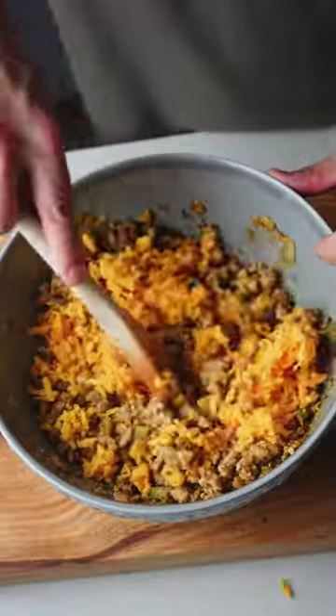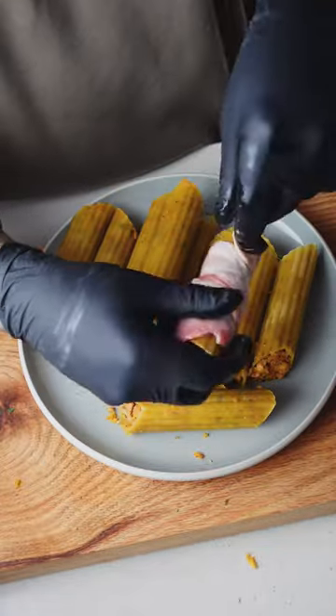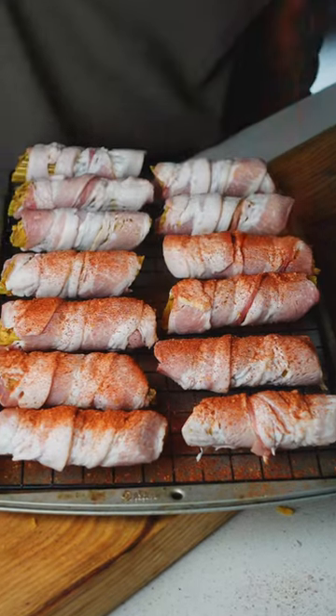Fill your shells, wrap them in bacon, and let them sit in the fridge for five to eight hours to let those noodles soften up. Then hit them with your favorite barbecue rub and it's onto the smoker.